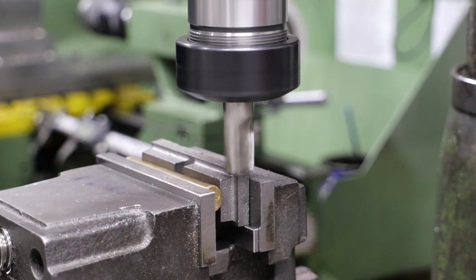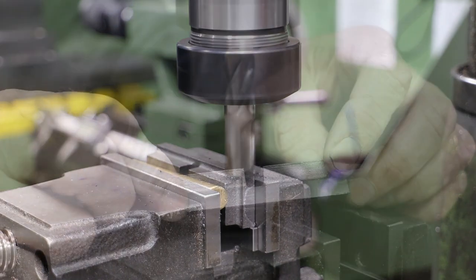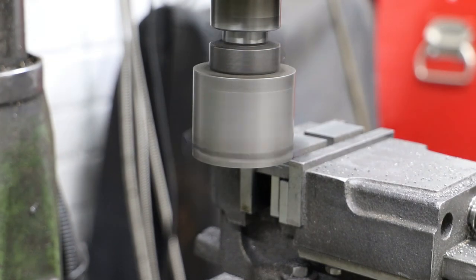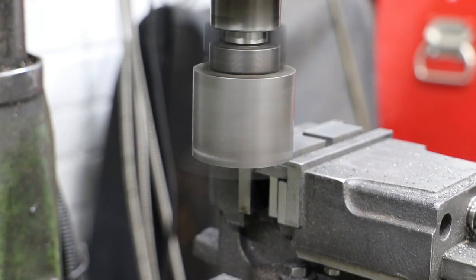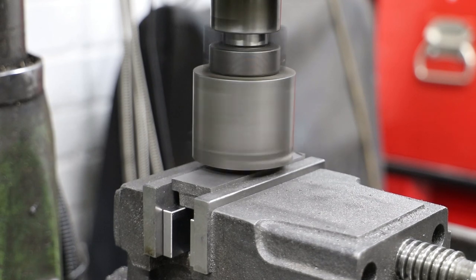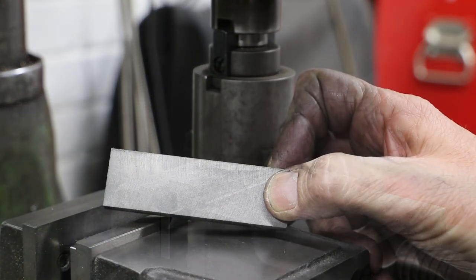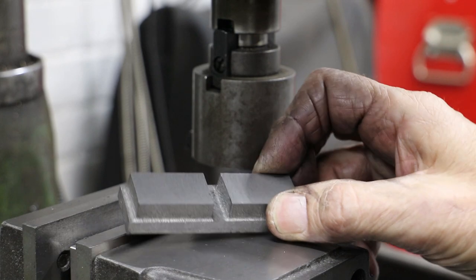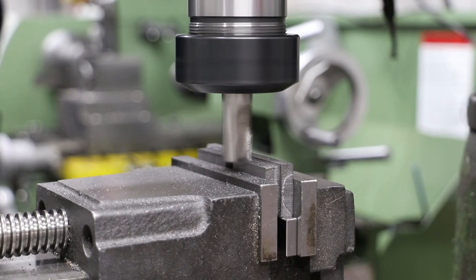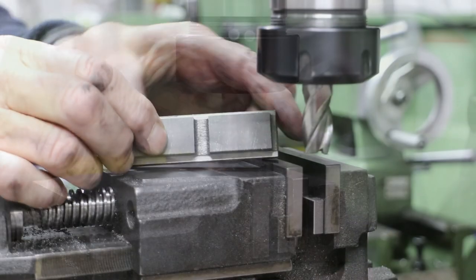First I clean up one side in the milling machine, followed by the other side. With the two sides cleaned up and to the finished dimension, I go on to do the top faces and then the bottom. Whilst I've still got the two castings together I carry on and machine the side to side dimensions of the top sections.